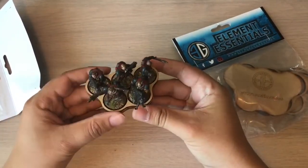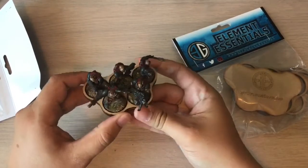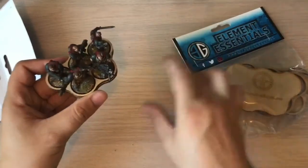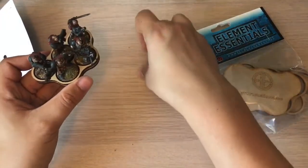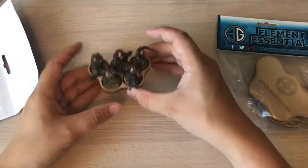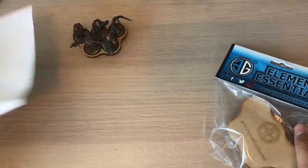I am doing my Tau army again — my Tau back in line. I quite like having the idea of using these to have my pathfinders in units of five moving up, the same with my stealth suits on 32mm bases. They all work perfectly. I've got three of each.